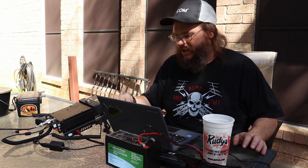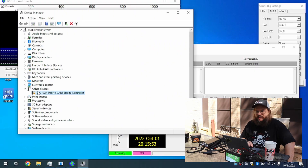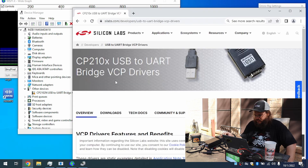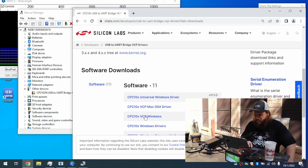The last thing I've got to do is plug it into the computer and see if the drivers are recognized. It looks like the drivers didn't install all the way, and that's okay — I've seen this before. We just have to go to the website and download them. I googled CP210 and went to the Silicon Labs webpage to download the drivers.